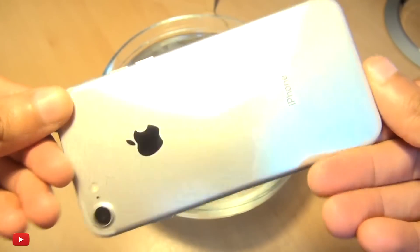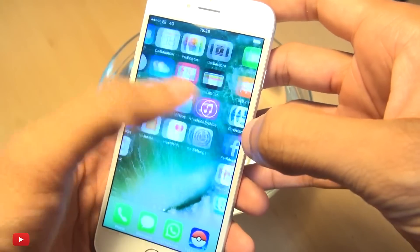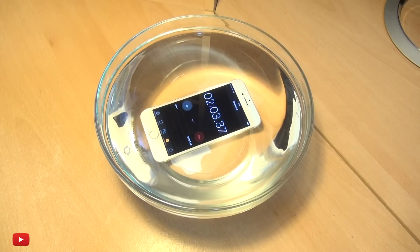Hello, hi guys, it's Inam here with the iPhone 7. You can tell what's gonna happen here — we're gonna set the stopwatch off, get that going, and leave it in some water.